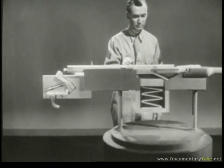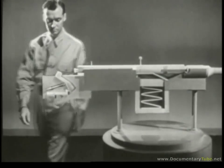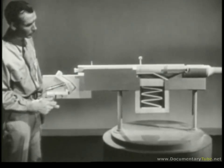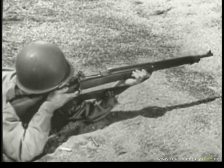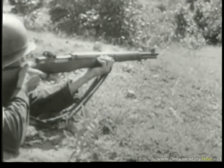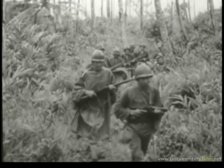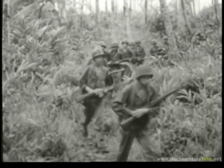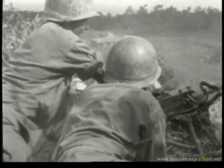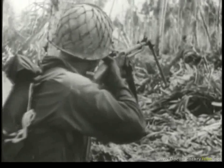Then the cycle starts over again. These are the eight steps any small arms weapon must perform each time it fires a cartridge. The steps may not always come in exactly the same order, and the means of performing them may vary. But regardless of the type of weapon, all eight steps will be performed. And once you know the cycle of operation, you've come a long way toward understanding any small arms weapon.